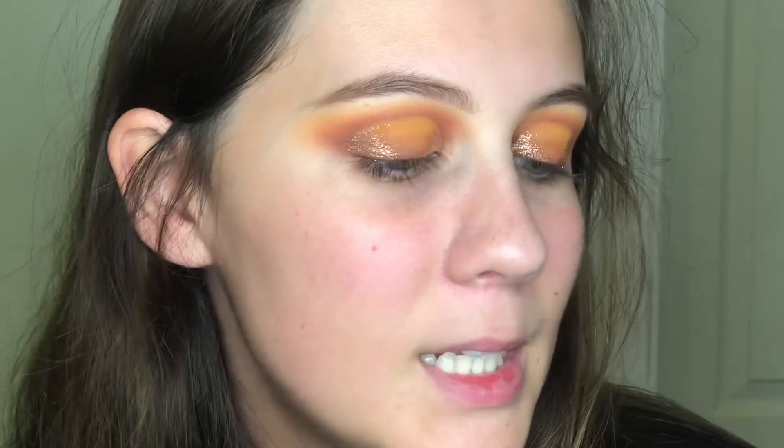I will do my face with you guys because I don't usually. I'm going to use this No Pore Bloom Prime Essence by Touch and Soul for my primer.